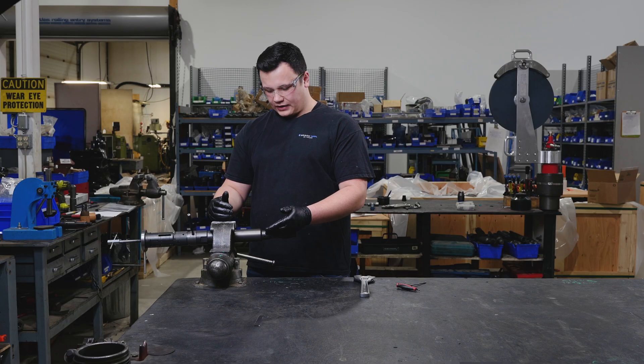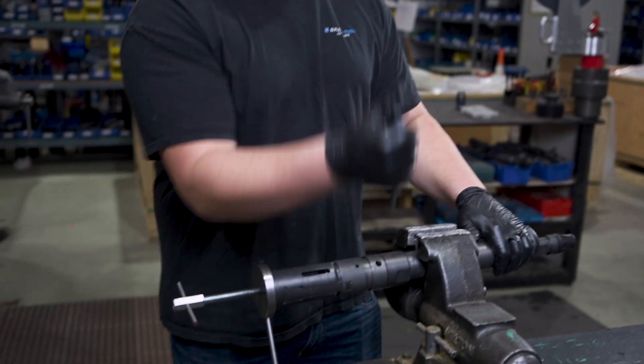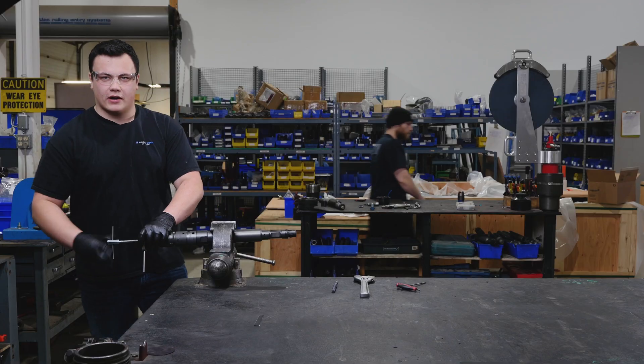Once you've completed tightening your fishneck and your grub screw, you can go ahead and remove your punch and your core extractor from your tool.